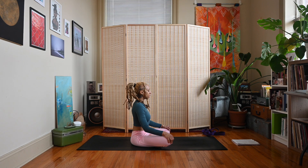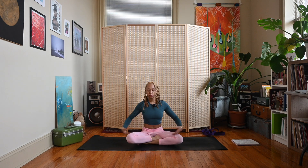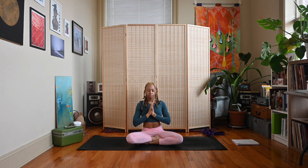Come back to your natural breath, spending a few more moments here. Using this time to extend gratitude towards ourselves for all the hard work we just did and for making it to our mat today. On your next inhale, sweep the arms up, hands meet. Exhale, hands to heart center. Namaste.